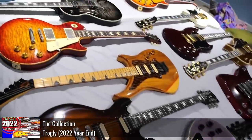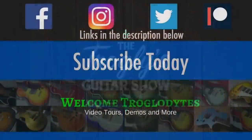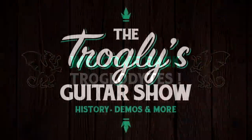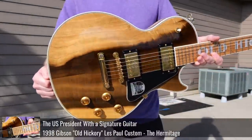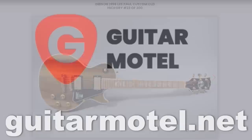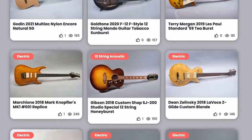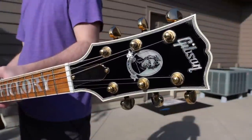If you thought my end-of-year collection videos were guitar overload, wait until you see this website. Welcome back, troglodytes, to your daily dose of guitar information, the Troglies Guitar Show. About a week ago, we documented the old Hickory Les Paul. During that video, a few different examples flashed across the screen, and the owner of this one was very happy to see it. He very kindly pointed out to me his website, Guitar Motel. This is absolute guitar heaven for people who just want to look at cool guitars online. So for today, let's check out his Gibsons.